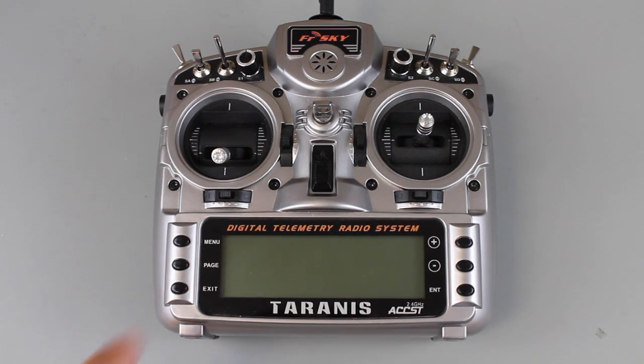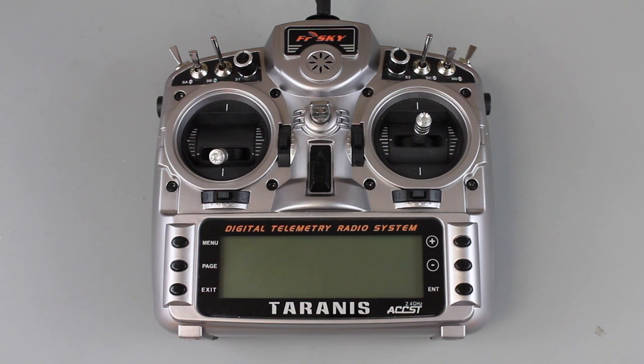If you've followed any of my videos on this FrSky Taranis, you'll know that I'm a big fan of it. I've probably been using this for over a year now, and I'm going to share my first major complaint with the transmitter.